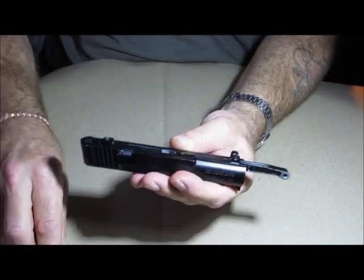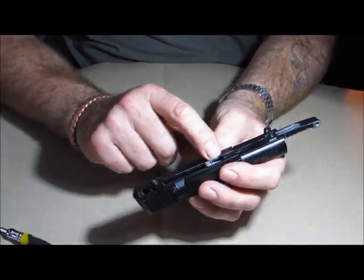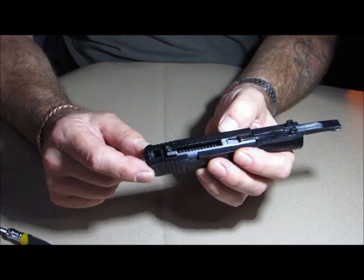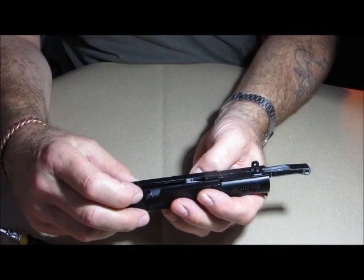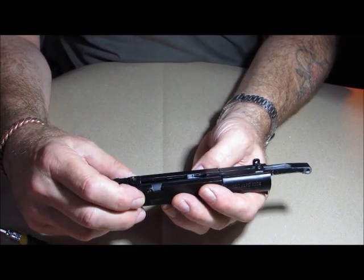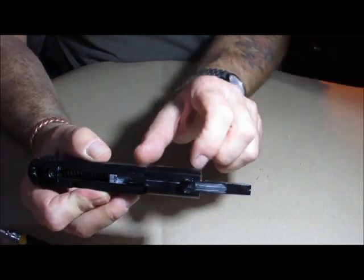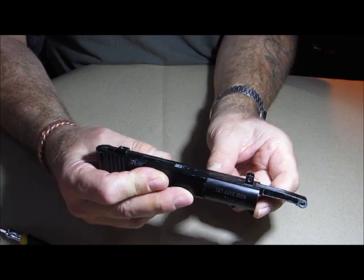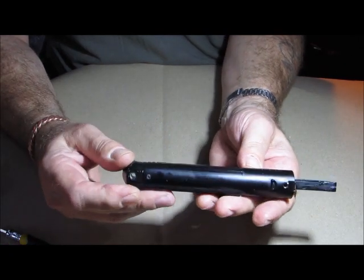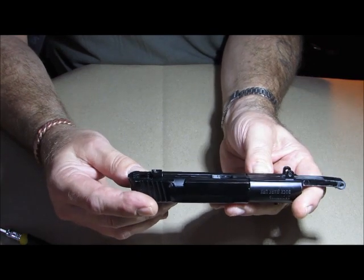This is where all the action happens. You can see your spring in there — as that comes back it hooks onto the trigger mechanism. Once you get this apart you'll see the actual cylinder is actually really rather short. What we'll do now is disassemble this so we can get the piston and the spring out.